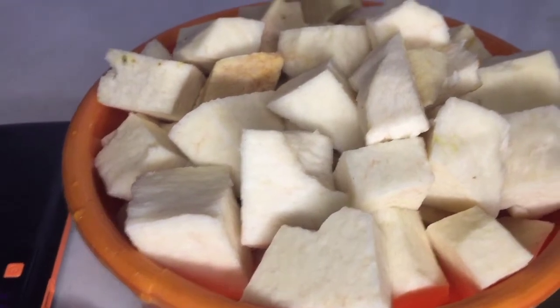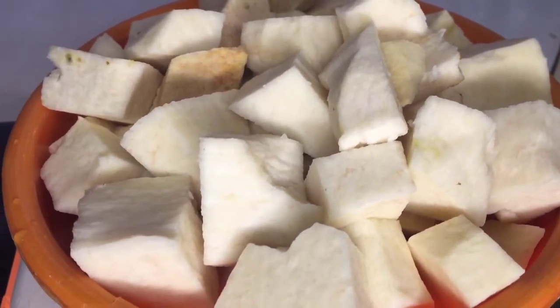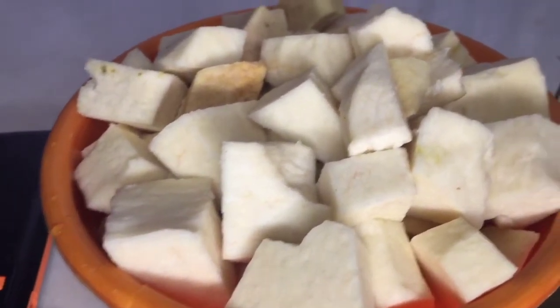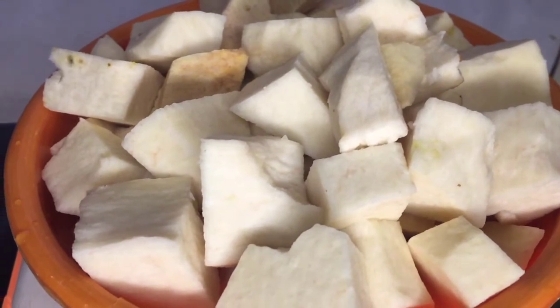Hello everybody and welcome back again to my channel. Today we're going to be cooking porridge yam but without red oil. We'll be cooking this porridge yam in the same method the way you cook jollof fries, so please stay tuned and watch. Thank you.